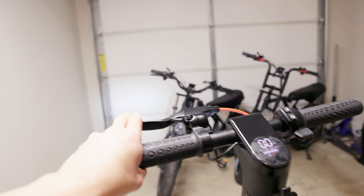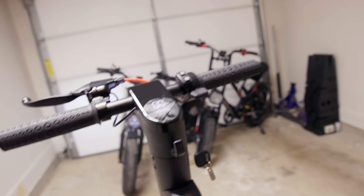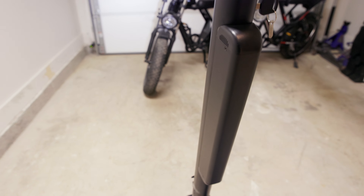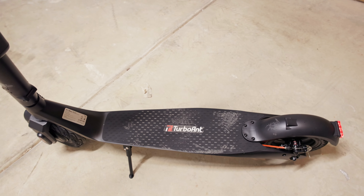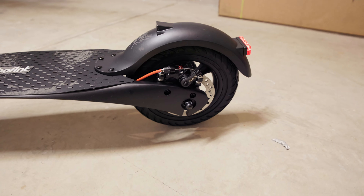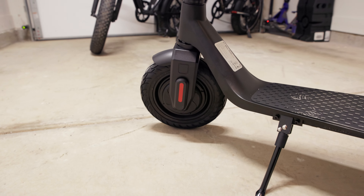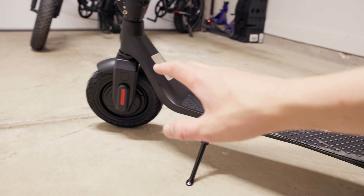Quick overview of the scooter: we have our dashboard, brake lever, built-in bell, throttle, menu buttons, power button, and a hook which I'm assuming is for a bag. You have your key to release the battery — this doesn't disable the bike, it's just for the battery. We've got a 36 volt 10 amp hour battery on the stem, a rubberized deck which is showing footprints and getting dirty pretty easily, a brake light that flashes, a fender, a spoked rear wheel, a rear disc brake, a kickstand, and the 350 watt front hub motor with regen.